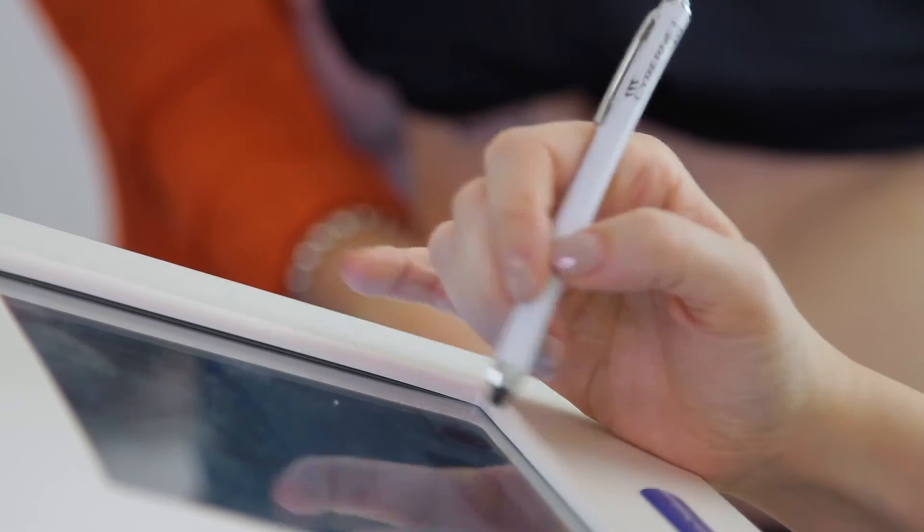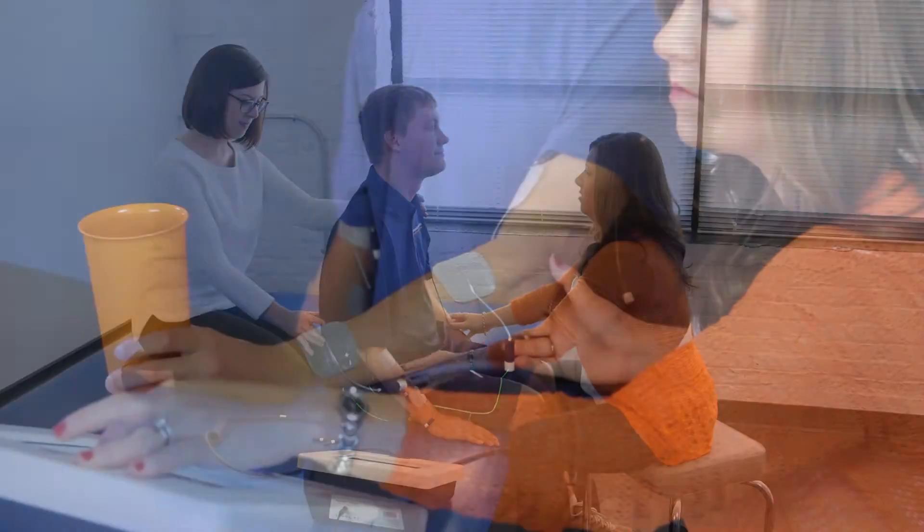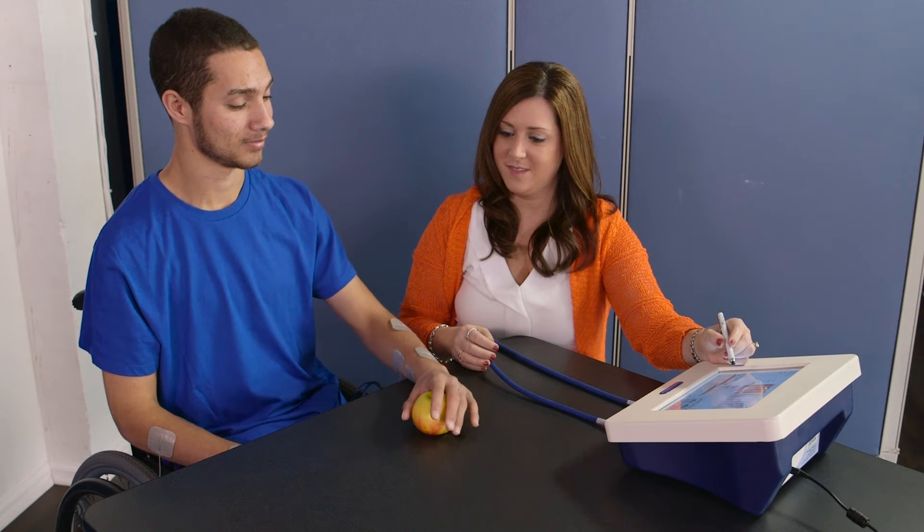In addition, the Stimulation Controller with its intuitive tablet interface can be detached, facilitating unobstructed patient access, unobstructed patient motion, and your own proximity to the tablet during therapy.